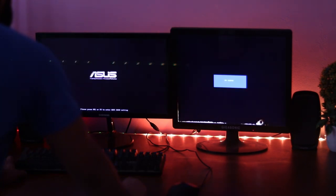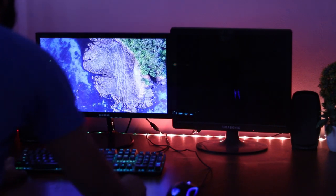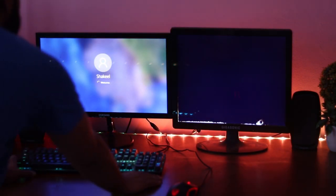Now restart your computer, and here you can see the dual monitor setup is ready to use.